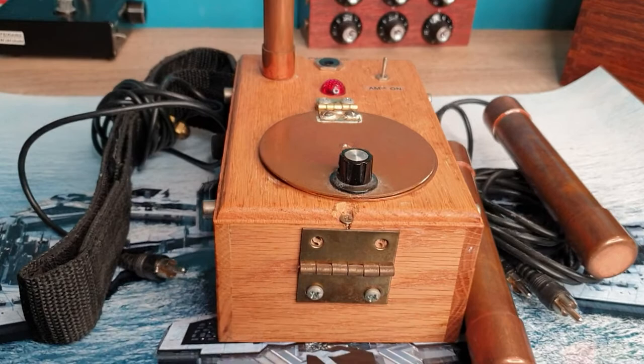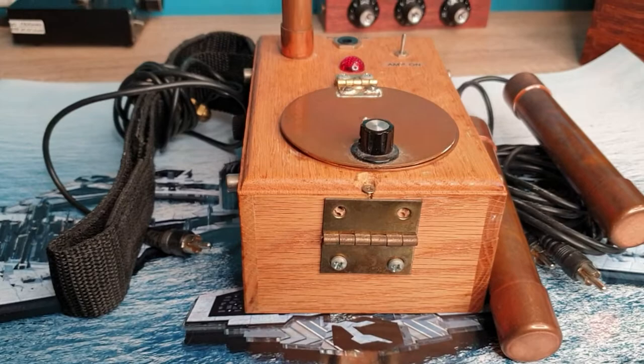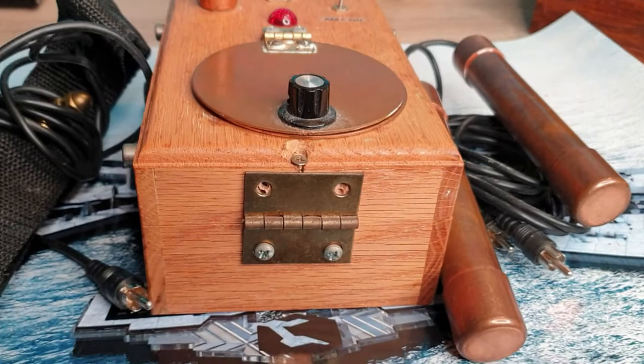Welcome everyone. Dr. Thor here again, and here's one of my classic wishing machine designs from — I think this was probably 1995-1996. I'm refurbishing it right now, so it looks a little crude at this point, but compared to what's out there, this is super sophisticated.